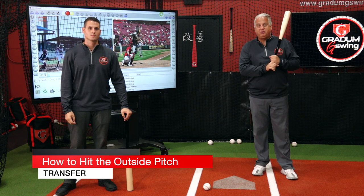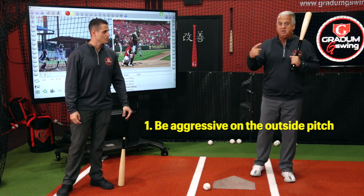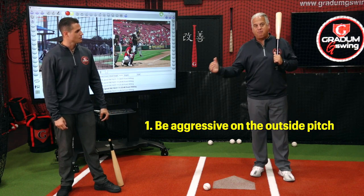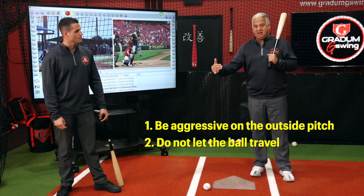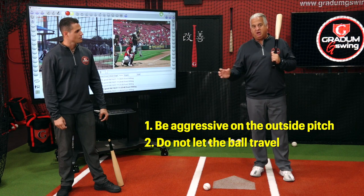Outside pitch transfer into in-game performance. First off, the problem — I want to make sure that I'm aggressive on that outside pitch. Don't give that pitch away. Don't let the ball travel. Let that ball get to your front foot. Let's use the whole field on the outside pitch.